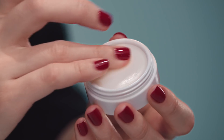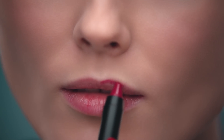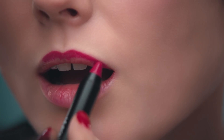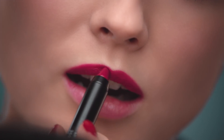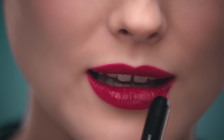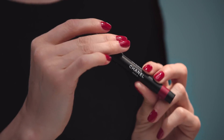First, moisturize the lips with the balm. Apply this shade all over the lip, just like this. Then, just in the center, apply this other shade.